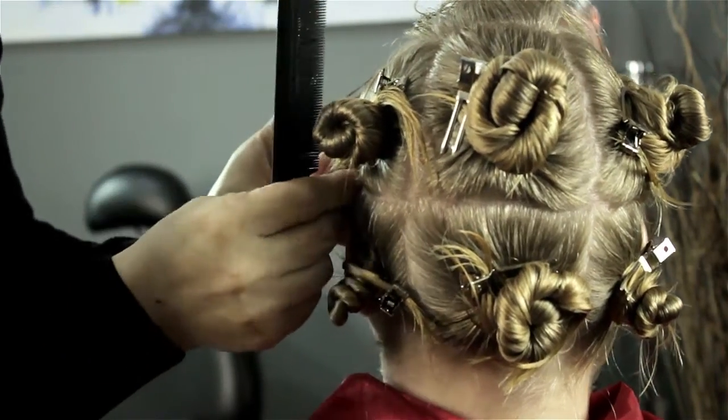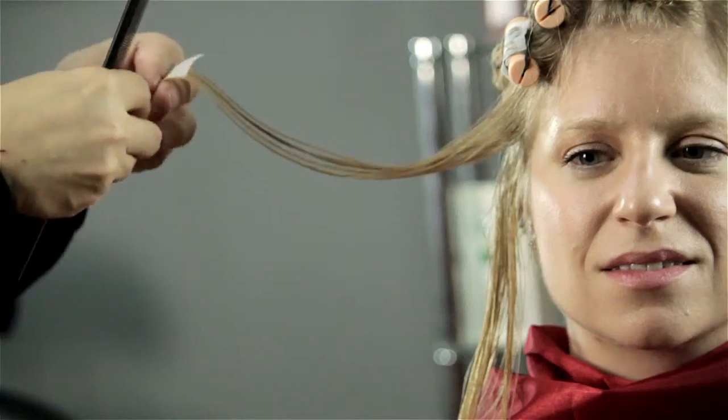Hi, I'm Mark and this is the best size perm rods for fine thin hair. Unfortunately, it's not the rod that matters — it's actually the solution that matters.